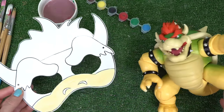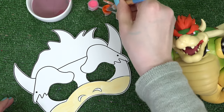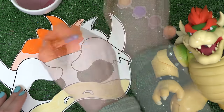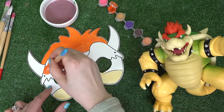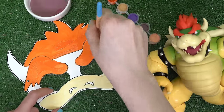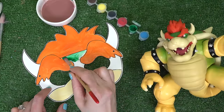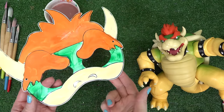I have one more face mask and it's Bowser! He's got orange and green colors. Let's get started with his hair, which is orange. His eyebrows are so bushy — they're also in orange, and his face is also green. I'm all done with Bowser's mask — this was the last one!